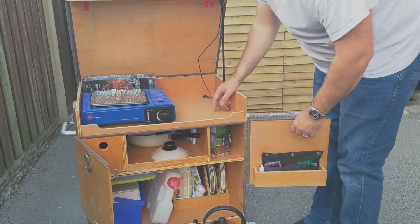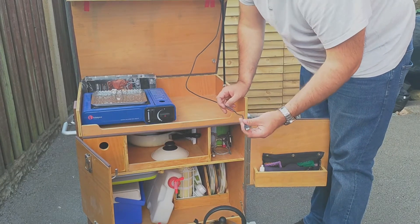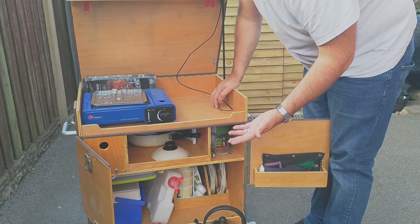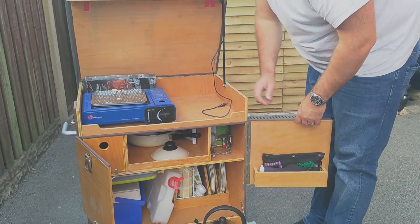This USB cable - you plug it into a power bank, and I've got LED lights on here which, for late evening, winter, or night time cooking, or just for a bit of camp light, give off quite a lot of light. So that's a really good feature of it.